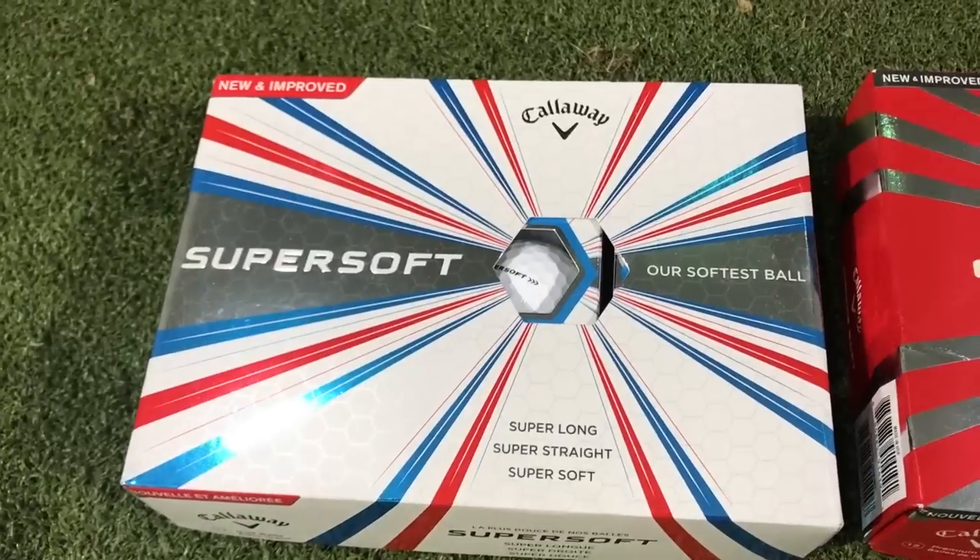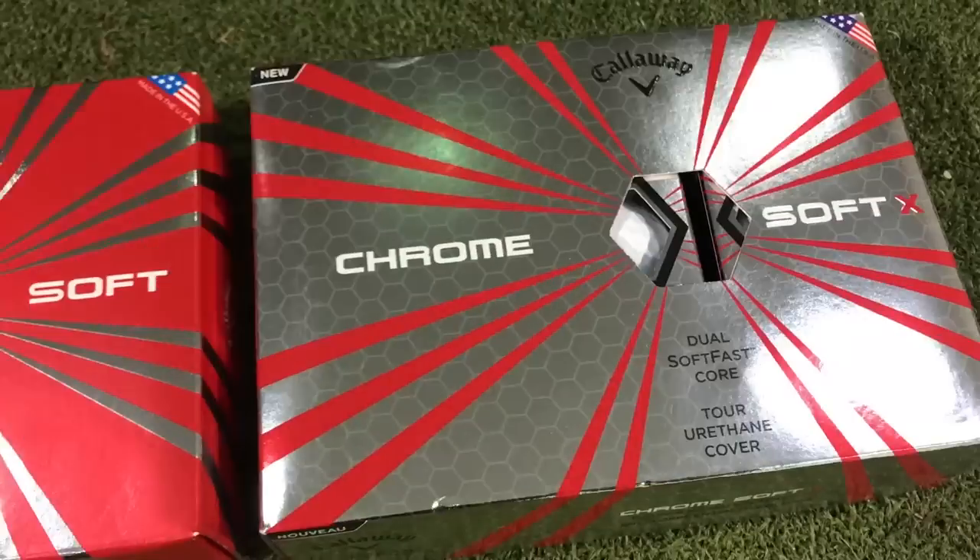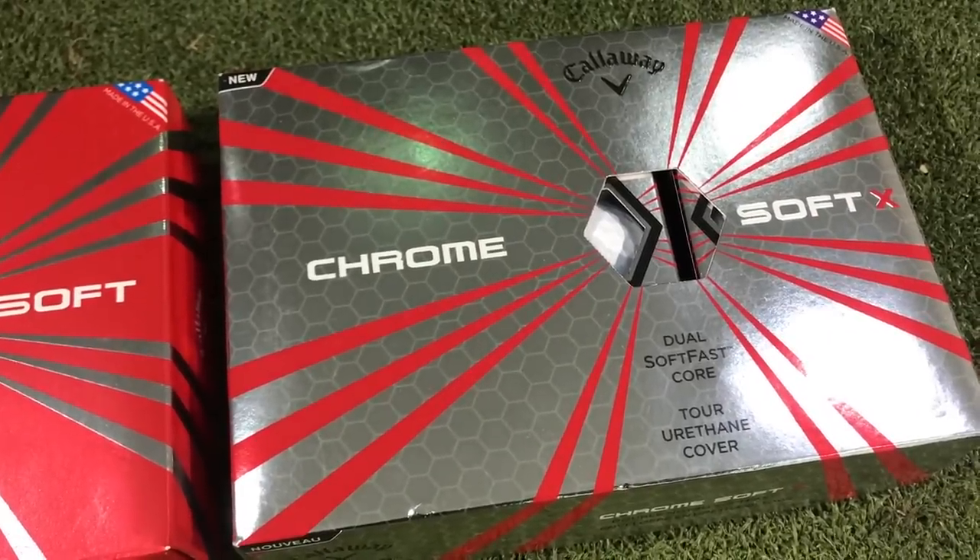Hi guys, it's Rick Shields down here at Quest Golf Academy at Prairie Sports Village. I'm going to test some golf balls. We've got the new lineup for Callaway: the Super Soft, the Chrome Soft new version, and the Chrome Soft X, brand new to the game.